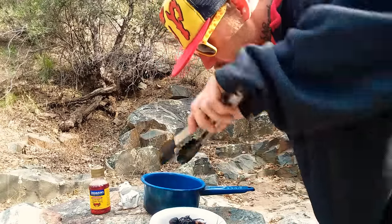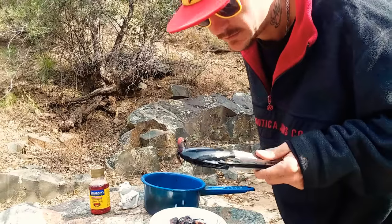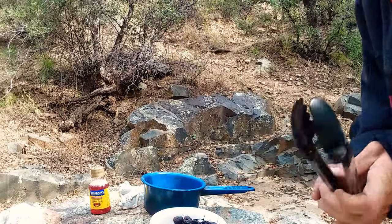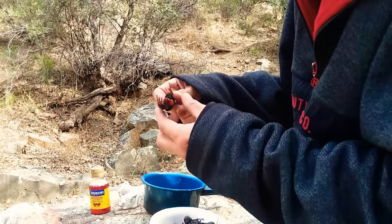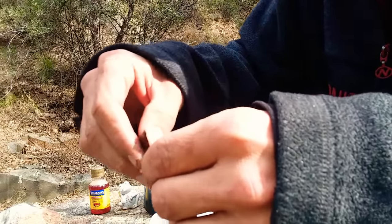One, two, three, four, five, six — number seven is a little darker than the rest. Let me break one apart and see what the tail looks like. The gumbo's down there warming up.